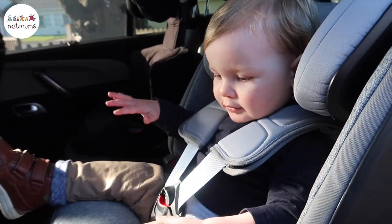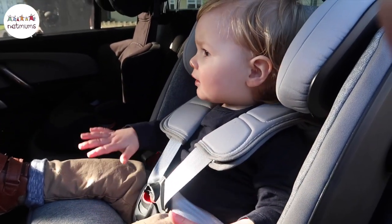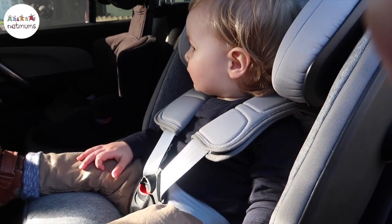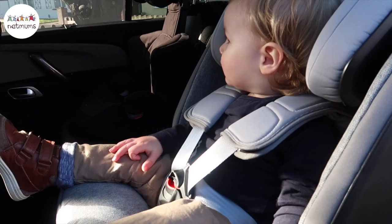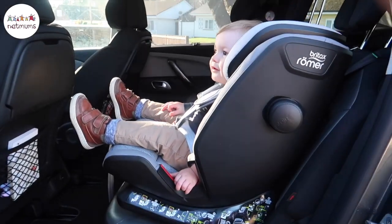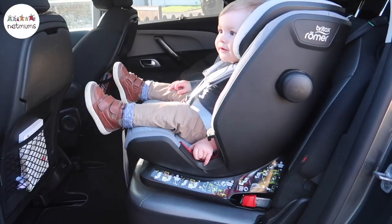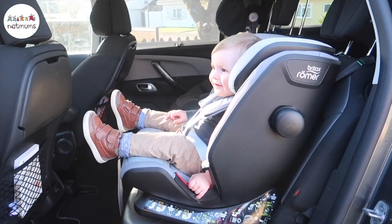Britax has done an amazing job with the Advanced Fix 4 car seat. It offers so many safety features that I haven't really seen on another car seat, and it's slim enough to fit three at the back. It's also super stylish and really revolutionizes car seats for parents because it lasts from Group 1 through to Group 3. Besides all the amazing safety features, it's actually super easy to fit to your car, and switching from five-point harness to high-back booster is really simple — you don't have to remove anything from the car seat.